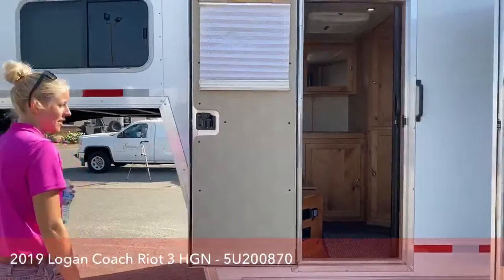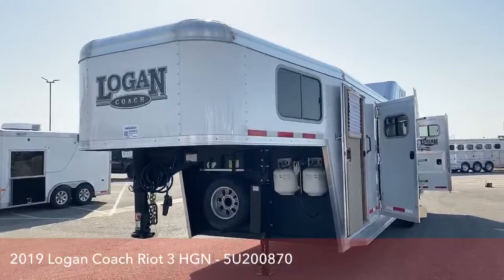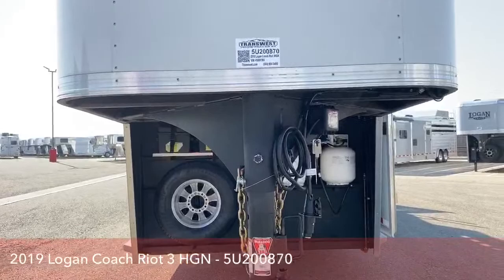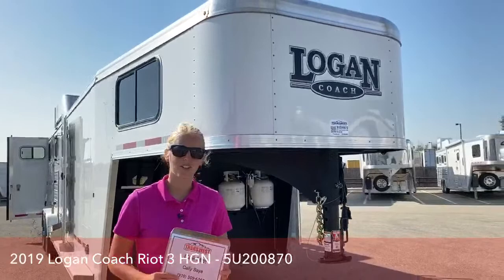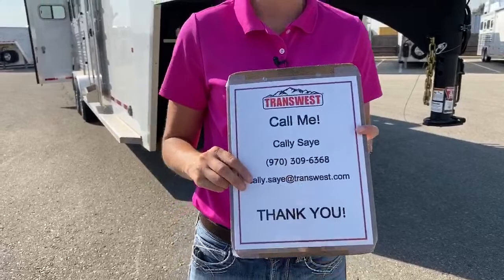For those of you that really like this trailer setup and want something used but in really great condition, this is a super option. Our shops will go through it and check brakes, bearings, and all the safety features to make sure everything is working and in great condition, so you know this will be a great trailer to pull down the road. The stock number on this trailer is 5U-200-870 — it's a 2019 Logan Coach Riot 3-horse gooseneck. If you have any questions, my name is Kali Say. You can call me at 970-309-6368 and we can discuss this trailer or any others that we have. Thank you.